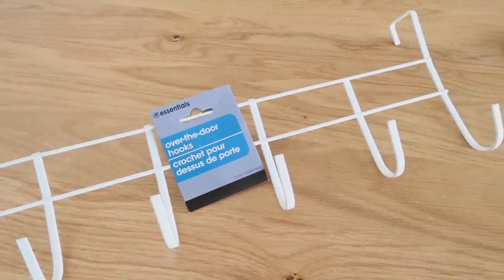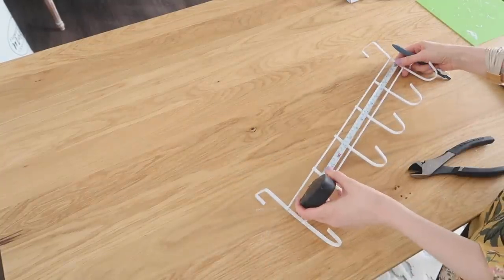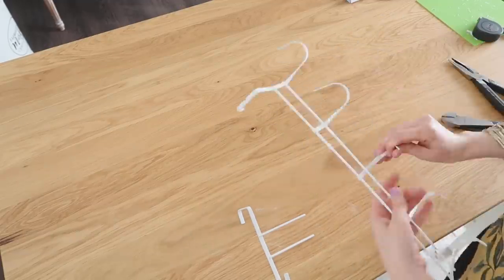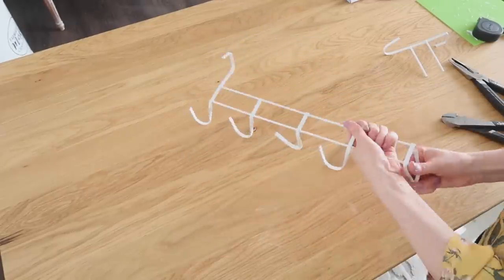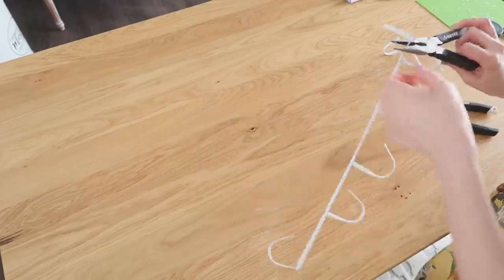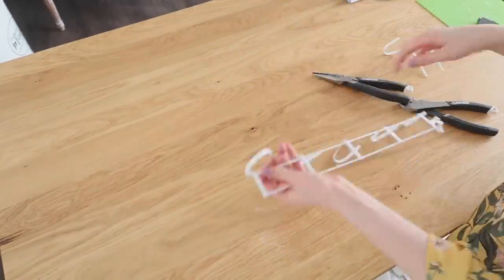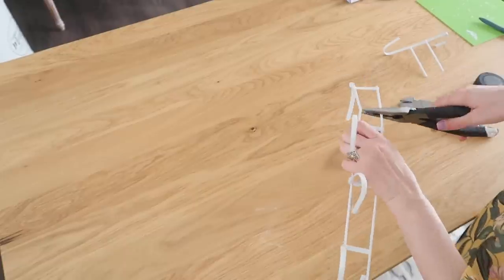Now we're going to turn this over-the-door hook into an under-cabinet hook. I did have to cut mine down because my shelf is only so long, so make sure to measure your shelf first and then cut it down a little bit longer than your shelf because we're going to do some altering. Instead of the hooks facing toward you, we're going to bend those so they face the front. Then I cut one of those hooks off and bent that end up so it would hook underneath the cabinet.